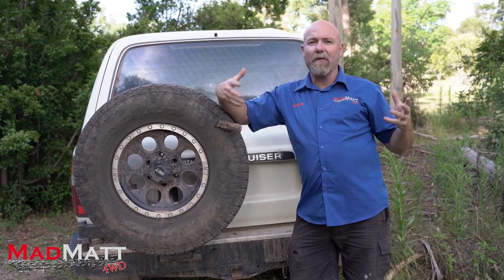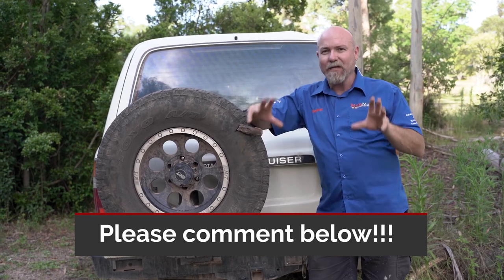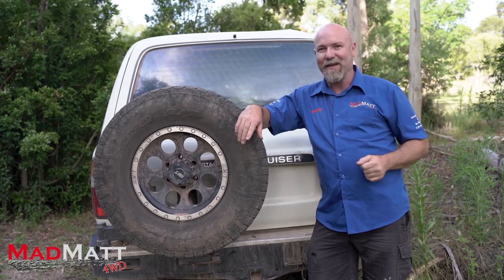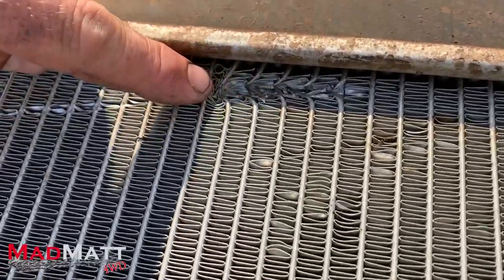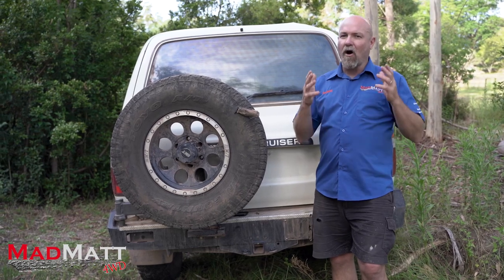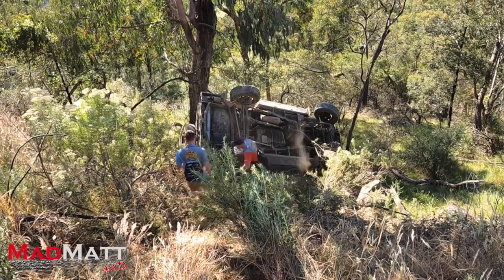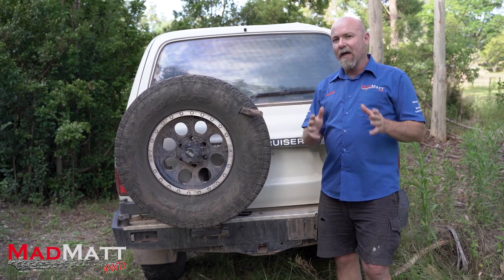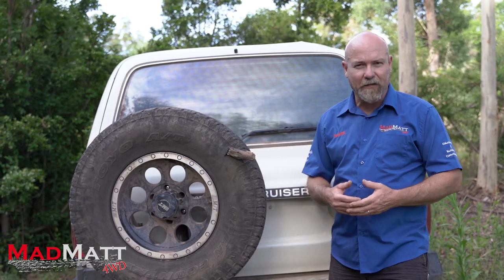I'd love it if in the comments below you'd share your bush repairs - how you've had something go really wrong and got yourself home safe because you came up with a creative way to keep your vehicle going. So let's talk about this radiator leak where it was damaged in a river crossing. I was absolutely exhausted because the vehicle rollover had happened two days before, and all I wanted to do was sit around the campfire and chill out - then we got this drama.